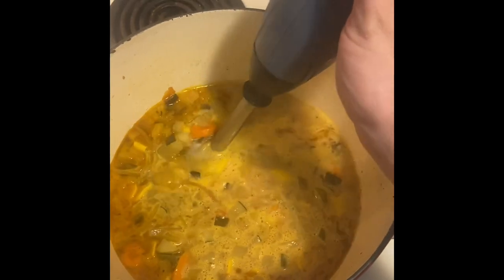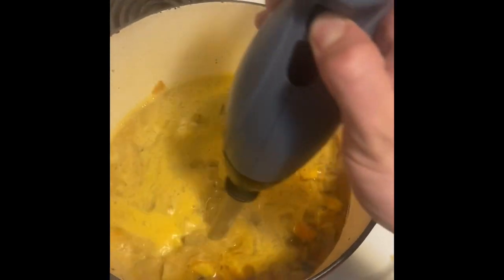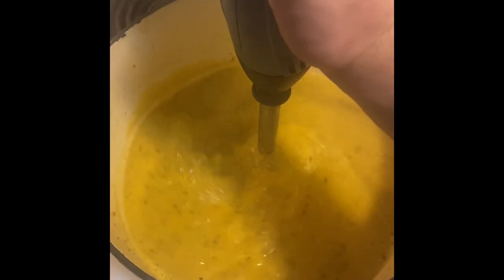After I let the turkey stock and the veggies come to a boil, I'm just going to blend them with an immersion blender until they're a nice, smooth consistency, as you can see in this photo here.